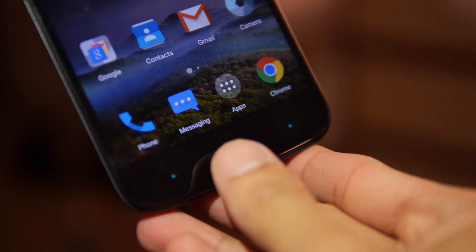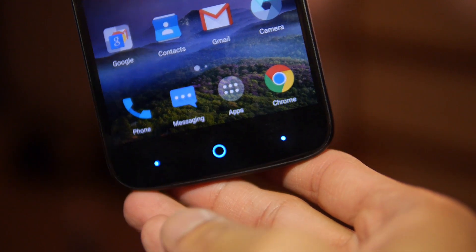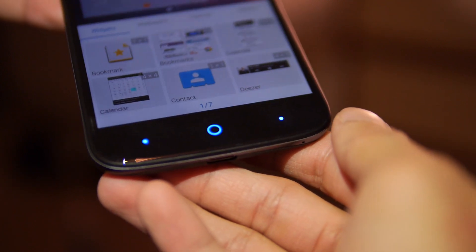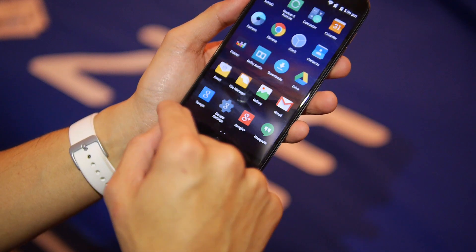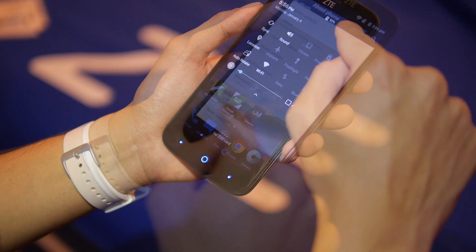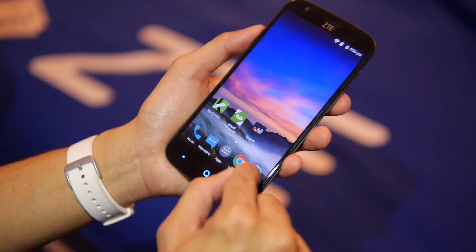The home and touch sensor buttons have a nice blue glow to them — you see that in ZTE's Nubia line, so it's really nice that it's pretty prominent here. The Android experience looks like a pretty faithful stock experience — Android 5.1.1 Lollipop, a mostly clean stock experience.